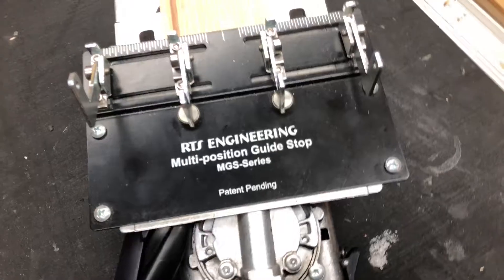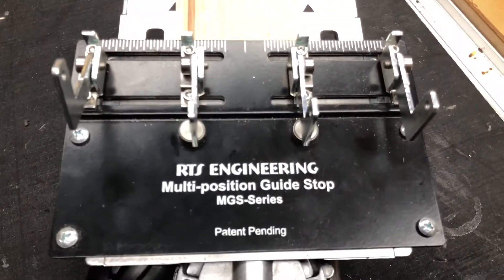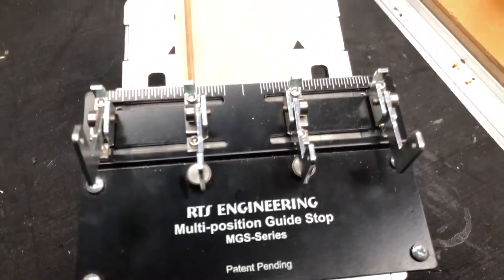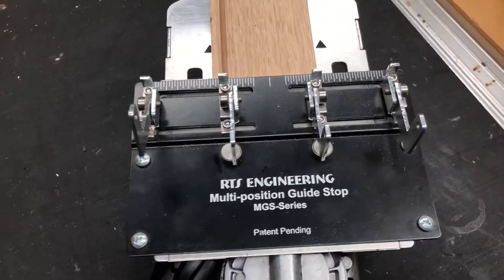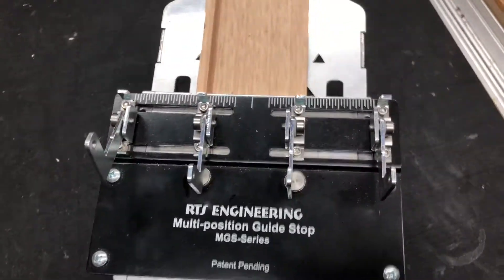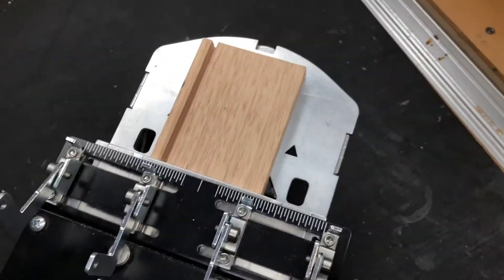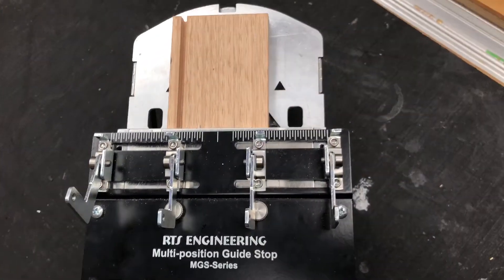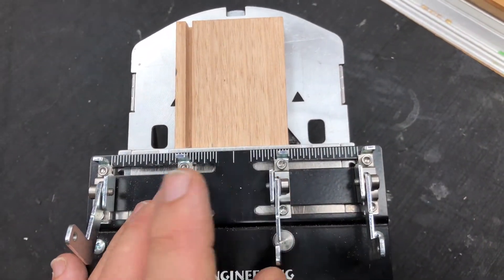I've had this for some time — it's a unit from RTS Engineering, you can see it plain as day. I bought this one from the States, though I believe you can also buy them from Festool — I think Festool even sells them now. What's good about them is that for these smaller jobs you can set some extra paddles up.